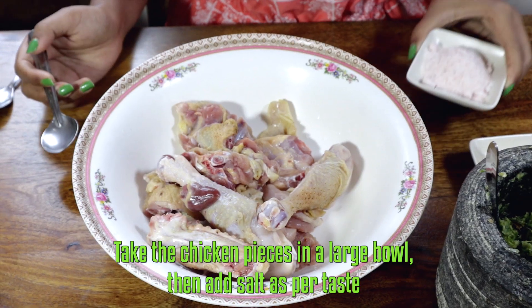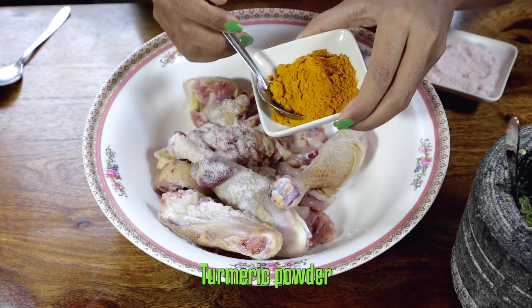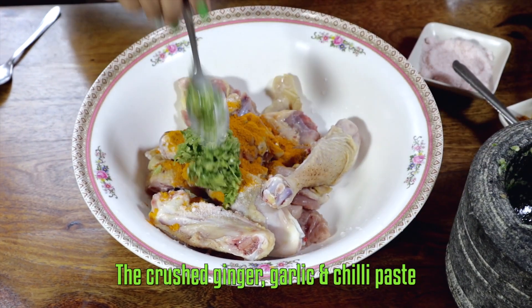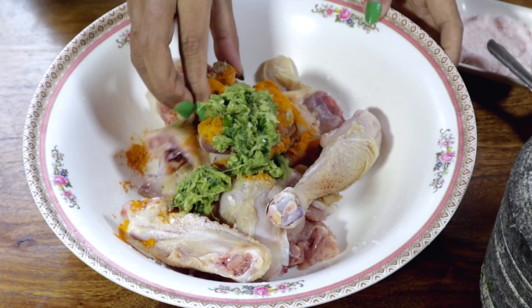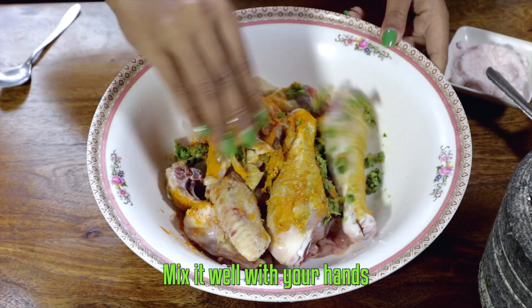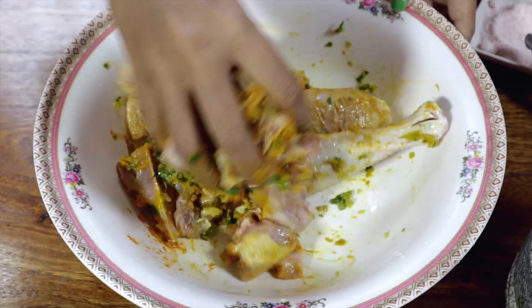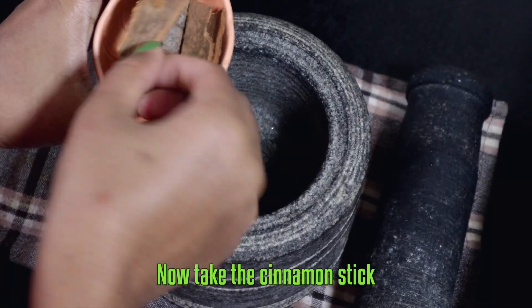Take the chicken pieces in a large bowl, then add salt, turmeric, and the crushed ginger-garlic chili paste. Add a little oil, mix it well with your hands, and let it marinate for 30 minutes.